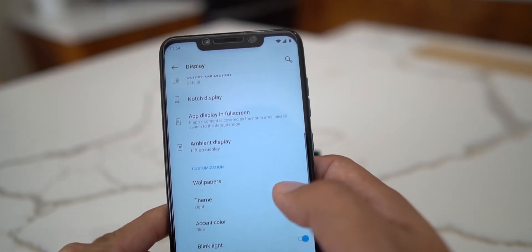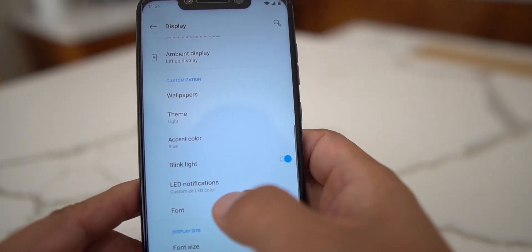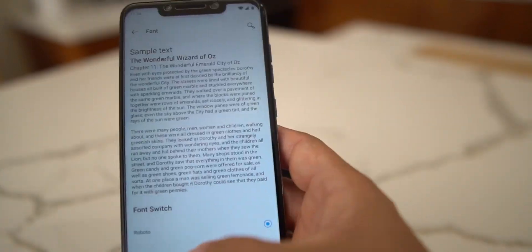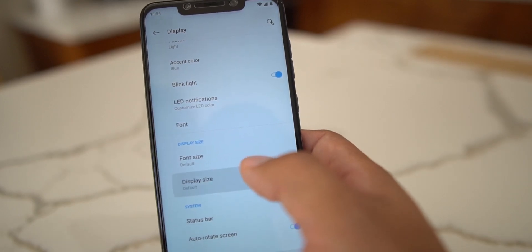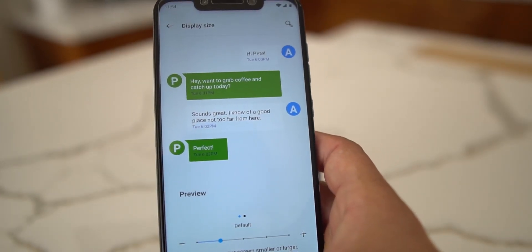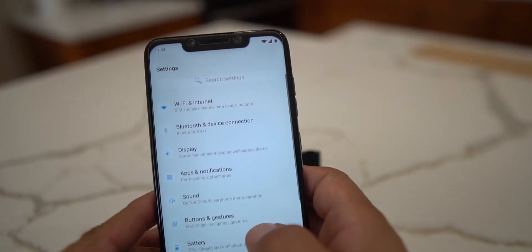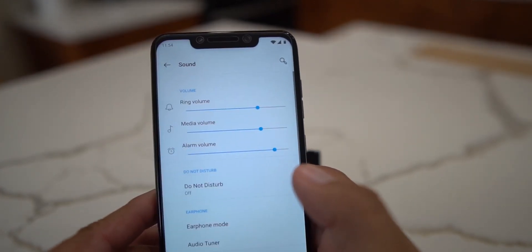The notification blink light works. For fonts, there are a couple of options - Roboto and OnePlus Slate; I'm using Roboto and prefer it. There's not a huge difference between them. Display size lets you change how content appears, and then we have apps and notifications which is pretty straightforward.